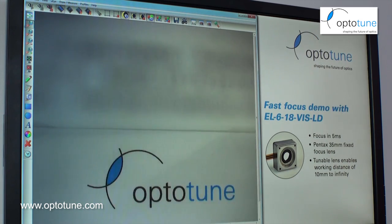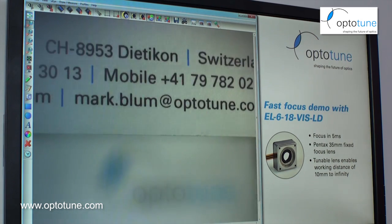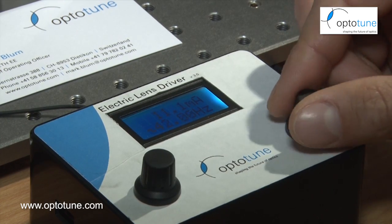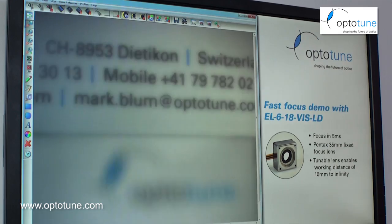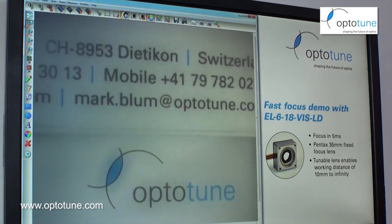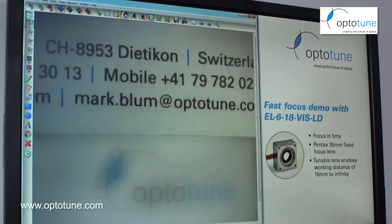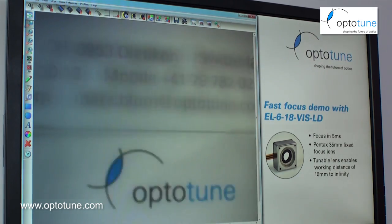Response time is in the range of 5 milliseconds. If I increase further, for example to 50 Hertz, we're now actually faster than the camera — but you can still see from the pictures that there are frames in focus, which shows that we really do get the 50 Hertz from the lens.